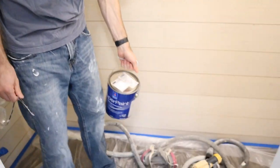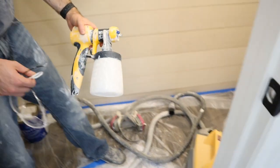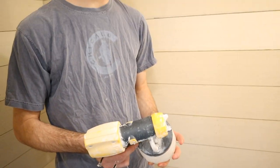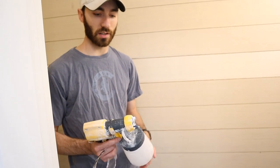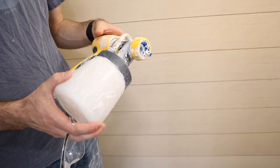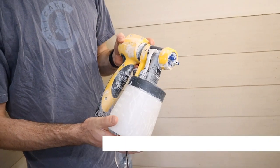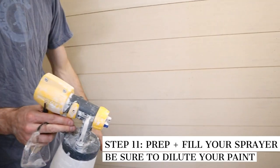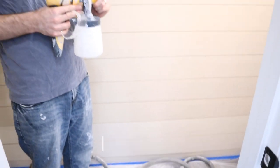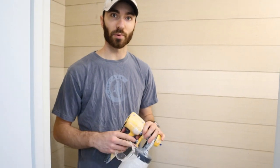I'm going to use this spray paint gun — this one we borrowed from a friend. It's a little bit quicker and easier to set up and tear down. I'm going to put in the paint here, and I'm also going to dilute it a little bit with some water since we're using a water-based latex paint, so it sprays a little bit better. I'm going to get started here and you guys can check back in a couple minutes after we've made some progress.